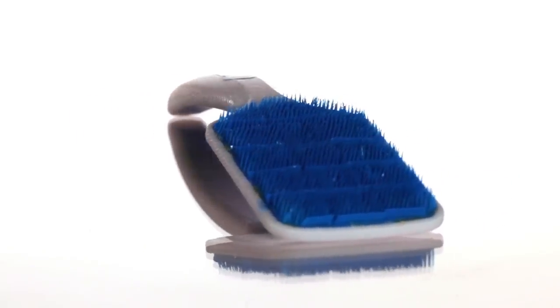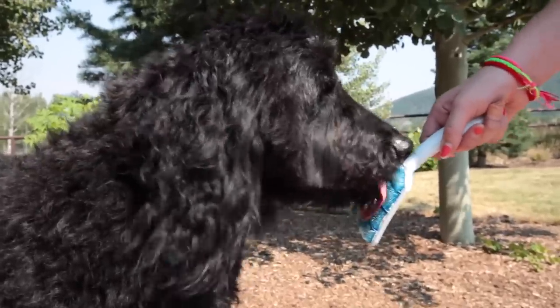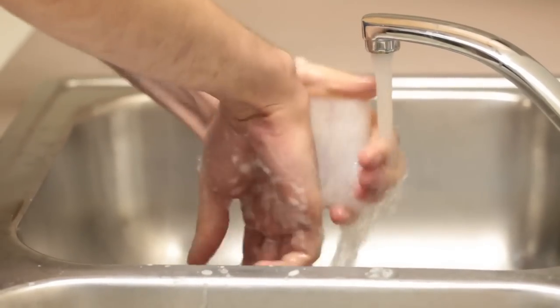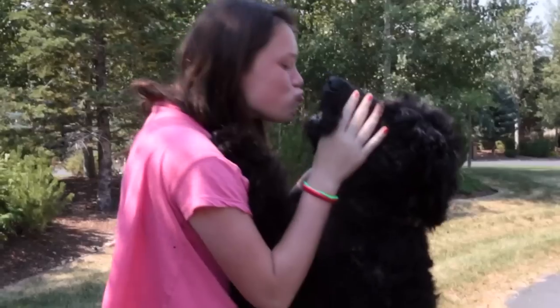Ultra-soft, pointed bristles clean deep into the uneven crevices of your dog's tongue, loosening stinky bacteria. These bristles are designed after the surgeon's scrub brush — the same special bristles surgeons use to clean bacteria from their hands before they cut you open. Four inline scrapers collect and remove the bacteria and residue generated from brushing, helping cure bad breath.